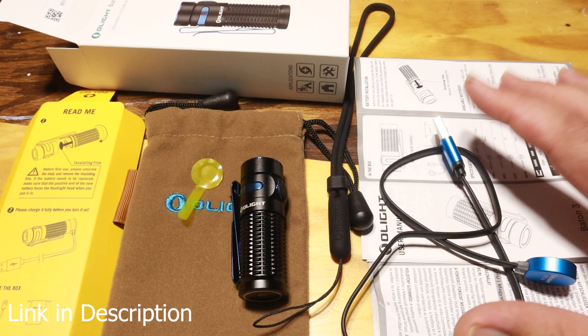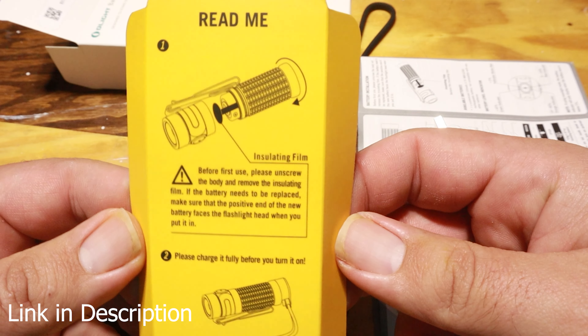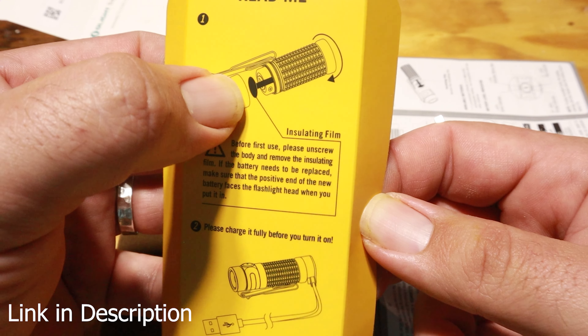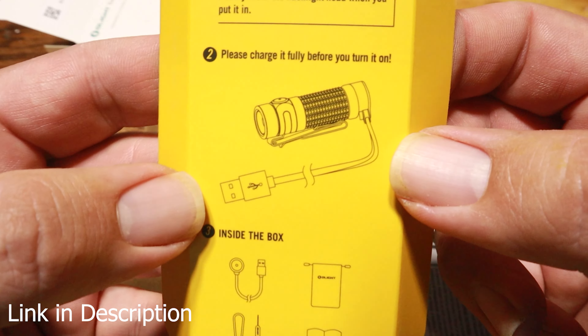I've laid out everything that comes with your light when you first open it. It's not quite ready to use when you first get it. The instructions have a couple of things you need to do. First, remove the insulating film — it just protects the battery from draining during packaging and shipping. It also tells you to charge your light fully before you turn it on.